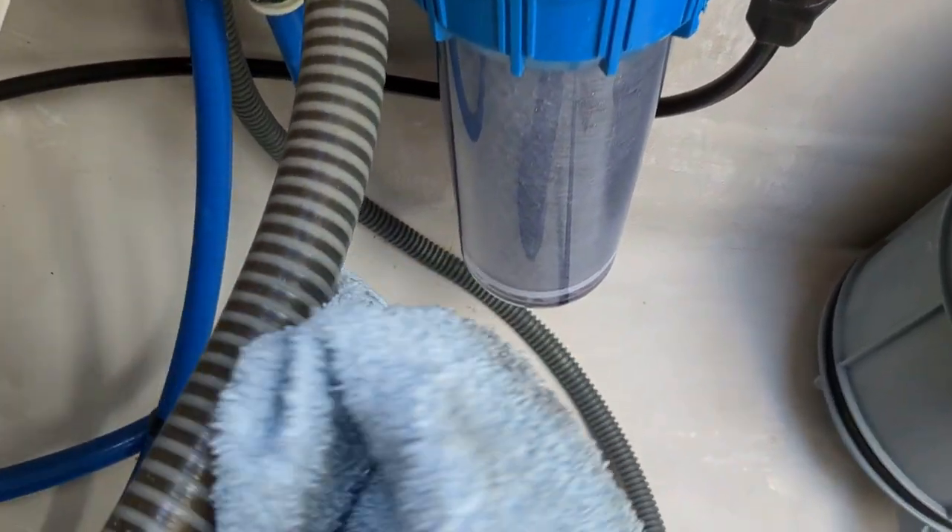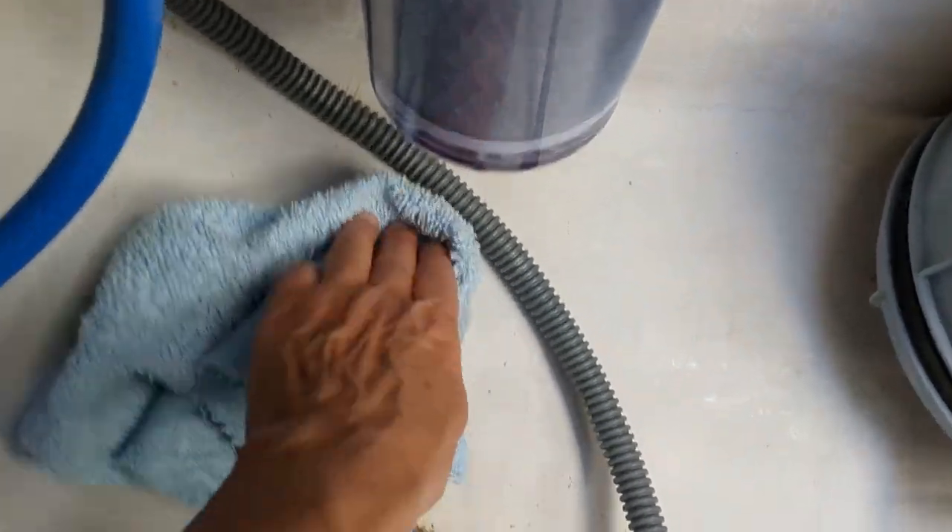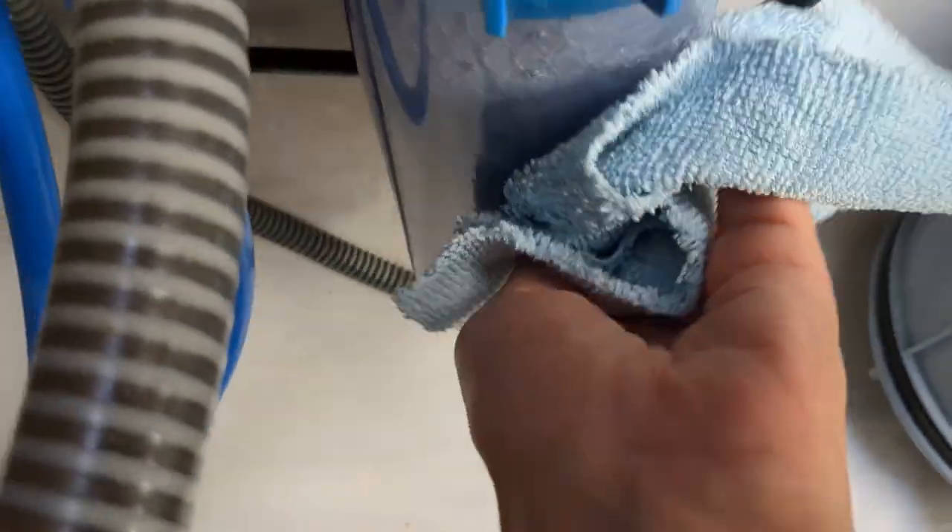This is a perfect time to wipe up any of the spills that you might have had on your system.